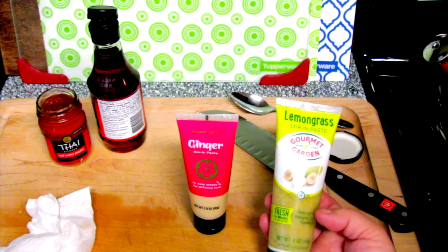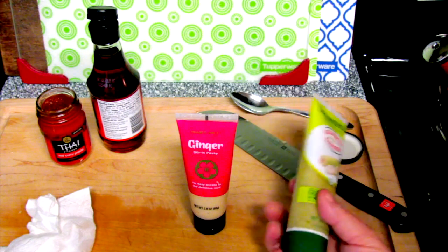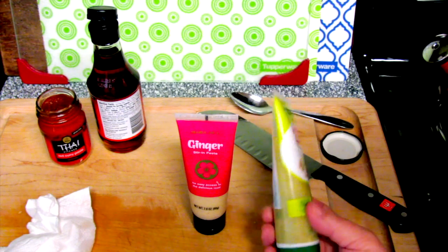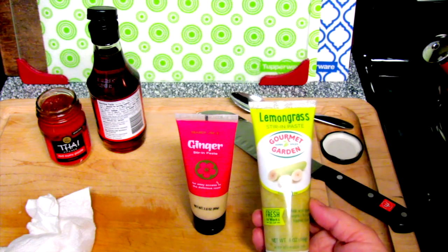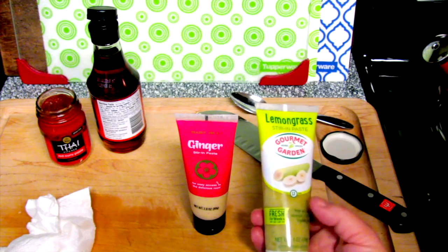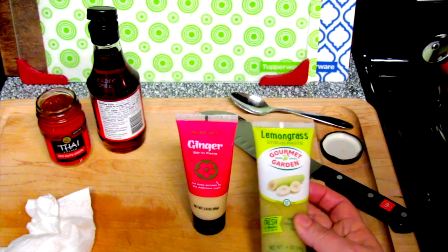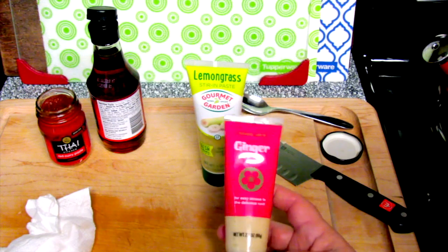I was looking for lemongrass in the supermarket and I found this instead. I like it — it tastes really good and it will last me. I do use this quite a bit, so I bought it. But if you don't have lemongrass, don't even worry about it in this recipe. You can always substitute it with a little bit of lemon zest, but this soup has so many flavors in it, I wouldn't worry about it.